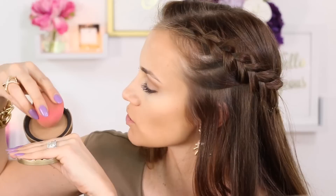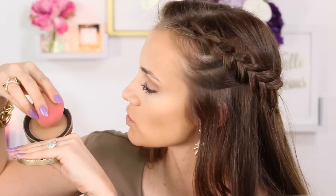For the nose contour, the skinny end of the Beauty Blender comes in handy. I circle the tip in the bronzer so just the very tip has product on it, then apply it along the sides of the nose and under the lip, blending it out with gentle pats.